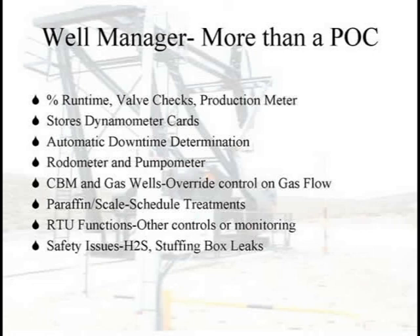Rodometer and pumpometer — that's just an odometer we put in so you can actually look at that rod string or pump and see how many strokes it has made. You can reset it when you put a new string in.